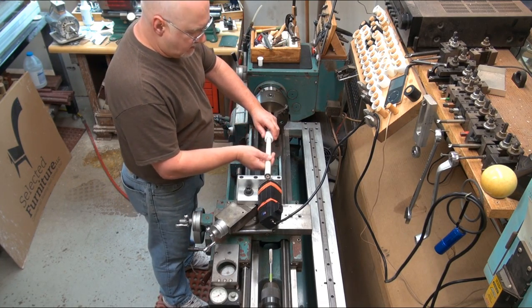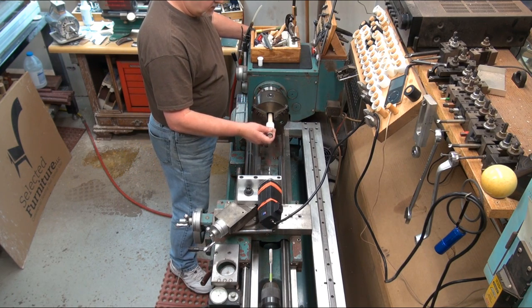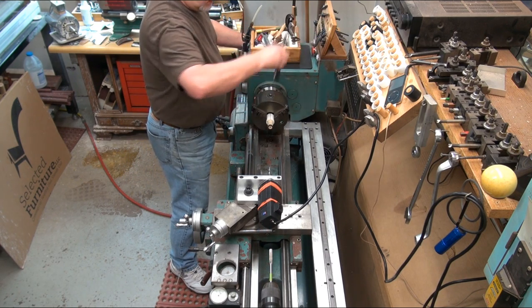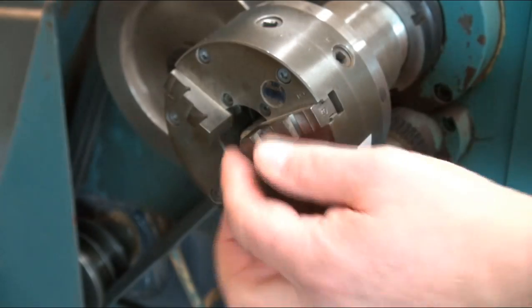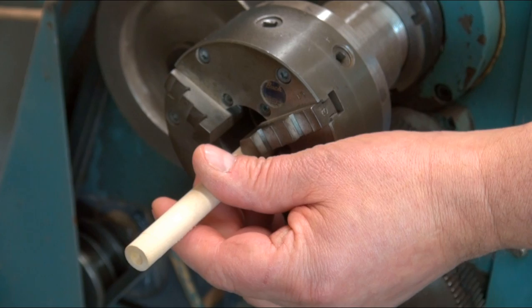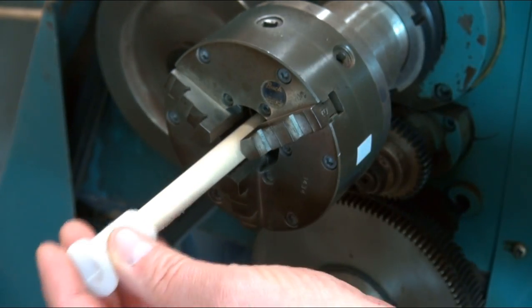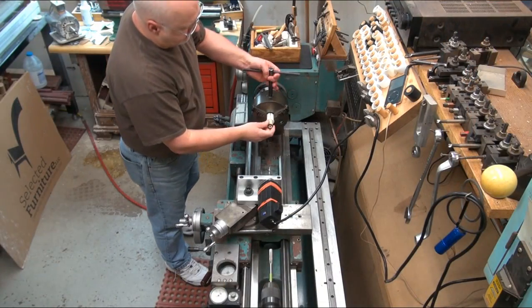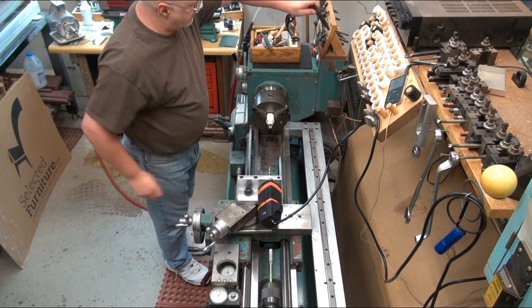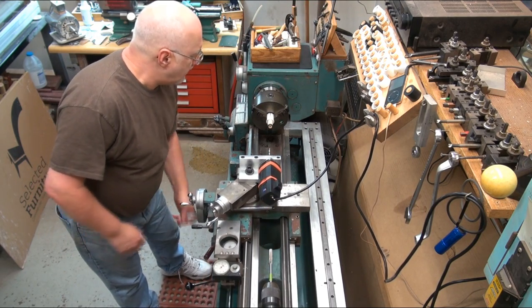It all starts with a tapered collet that will hold the shaft accurately. I'll snug up the main chuck and install another collet on the shaft at the rear chuck. At this point the shaft is only 1 or 2 thou oversize, so you have to be confident that your chucks and collets are true.